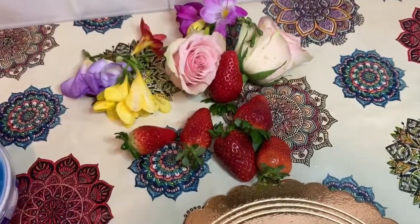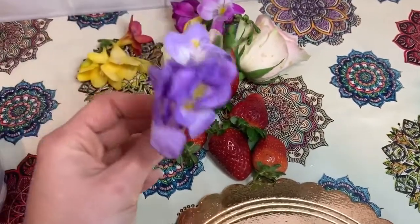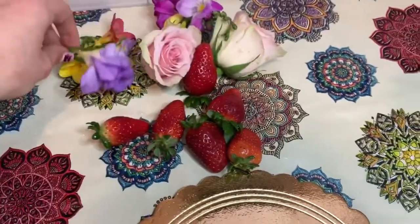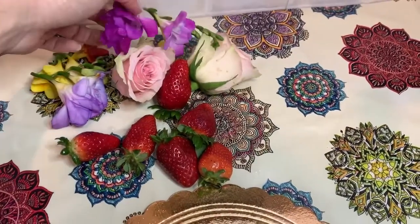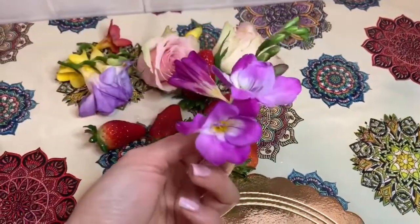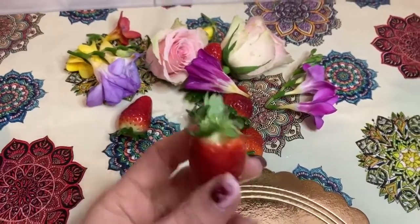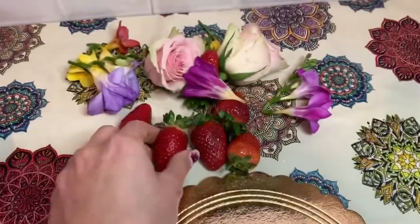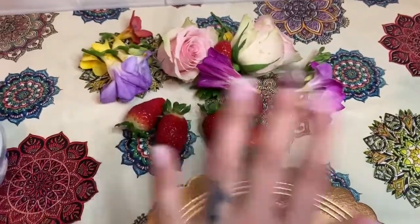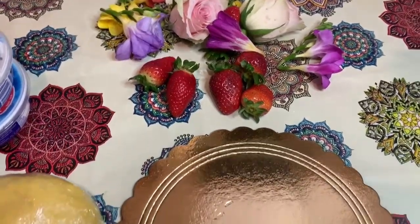Le decorazioni ovviamente sono a gusto. Io ho scelto le fragole più questi fiori. È molto semplice; dal video sembra molto più complicata ed elaborata, però spero che passo passo riuscirete a capire bene tutto il procedimento. Vi mando un bacione a tutti quanti. Se il video vi è piaciuto, lasciate un mi piace, condividete ed iscrivetevi al canale. Ciao a tutti!